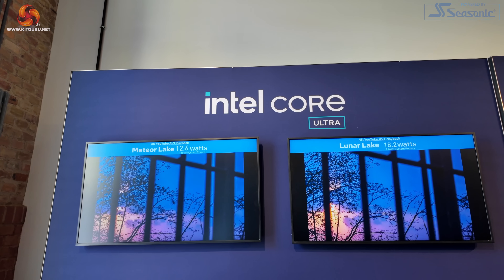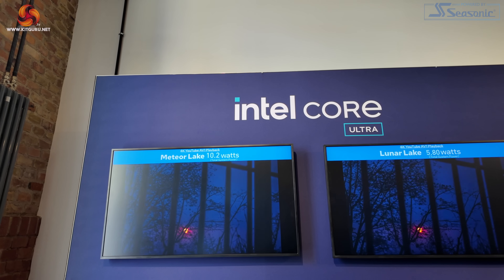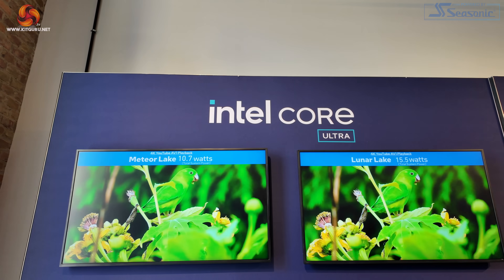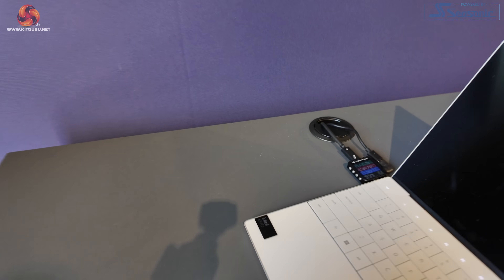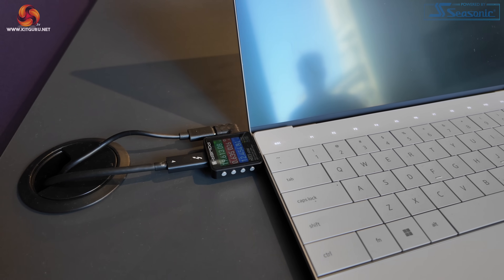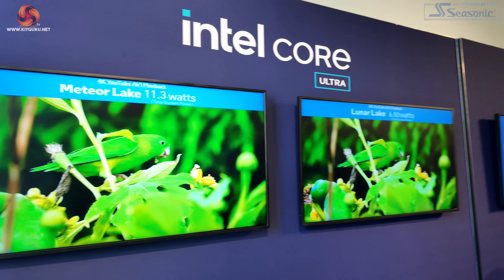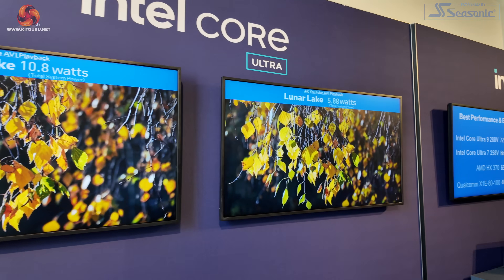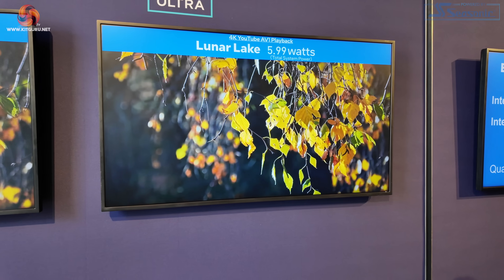KitGuru is in one of the demo rooms for Core Ultra 200V. They are showing 4K YouTube AV1 playback, and they're capturing total system power with a clever little USB-C gizmo. The point is to demonstrate that Meteor Lake requires 11 to 12 watts total system power, while Lunar Lake can get by on just 6 to 7 watts total system power.